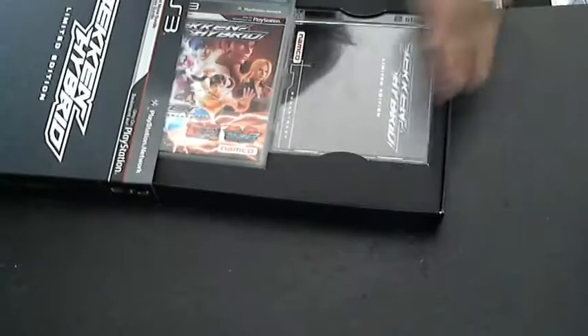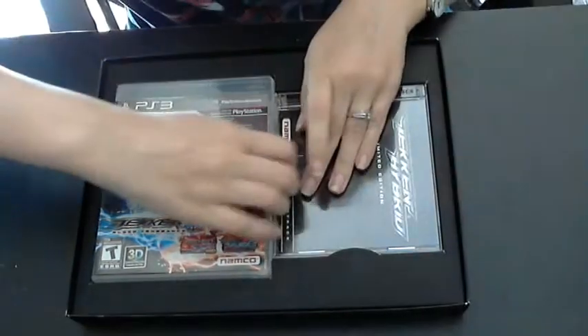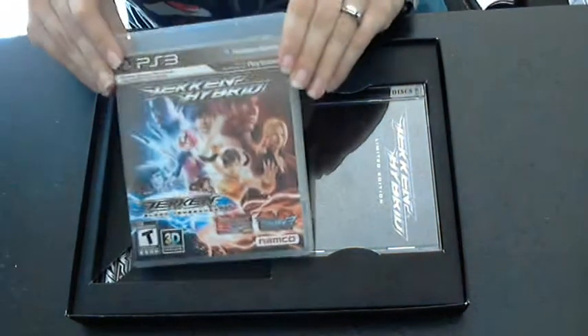Let's take a look inside the box and see what there is. Here's the disc that has Tag HD, Blood Vengeance, and Prologue all on the same disc.